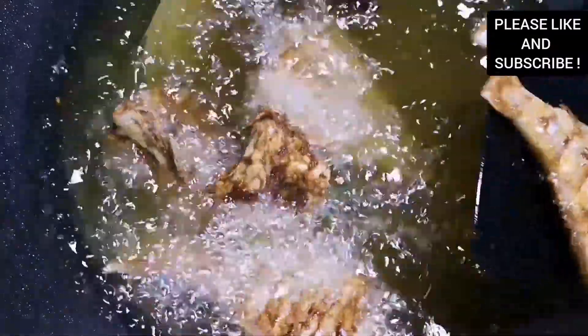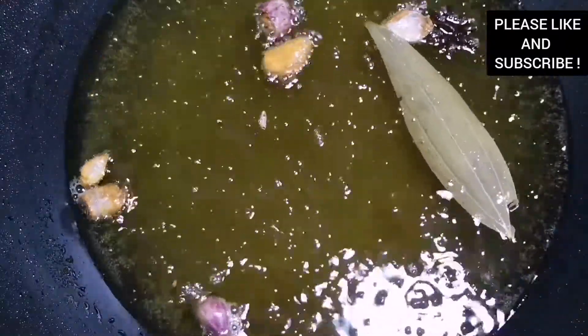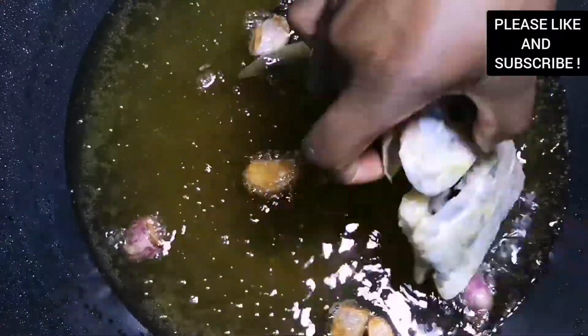The fish is still intact — this is the trick you need to use. All the ingredients are listed down below and don't forget to subscribe to my channel. We are going to repeat the process and cook it for about 10 minutes and the fish will be done.